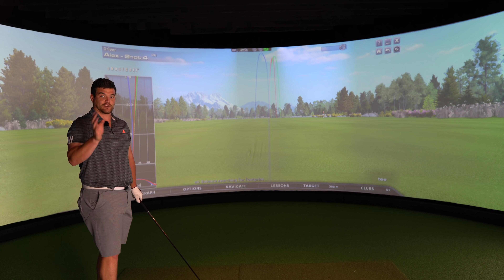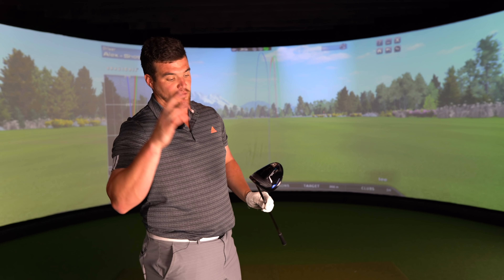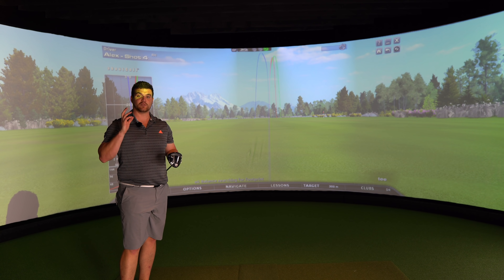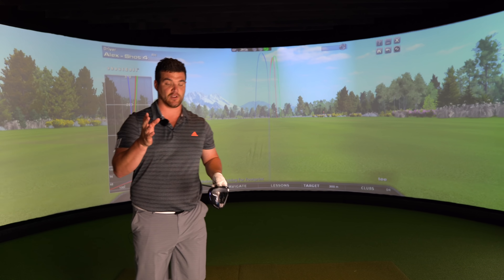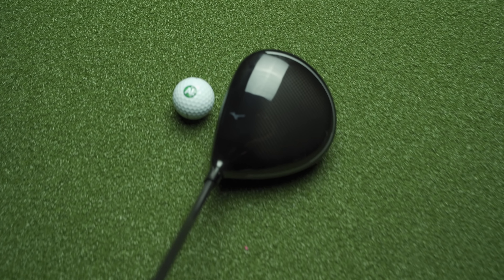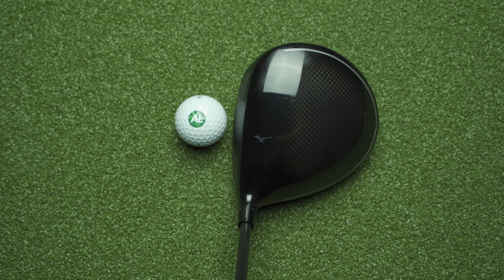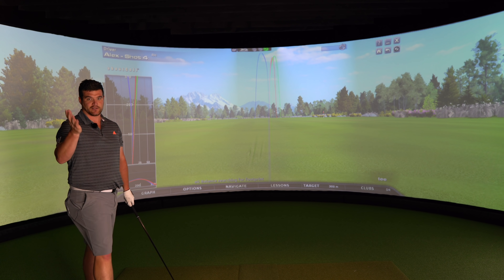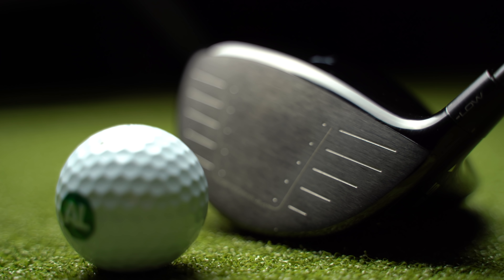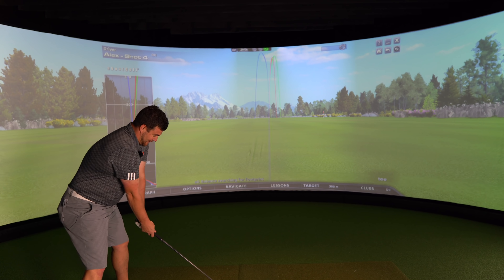I've been chatting quite a lot with my Yorkshire pal James Robinson about this particular driver. It performs extremely well. I wasn't overly keen when I first saw it - I do this a lot - hit it and changed my mind pretty quickly. But one thing we definitely agreed on was the loft. This is a nine and a half, but at address it could easily qualify as a ten and a half, maybe even an eleven. A lot of loft for a nine and a half - good and bad.